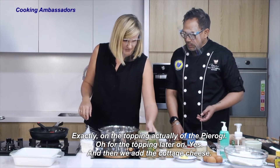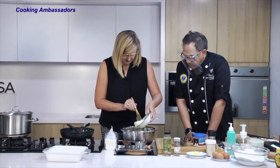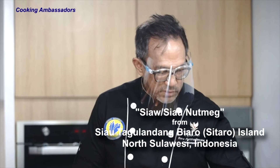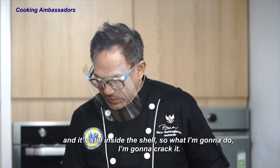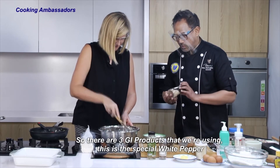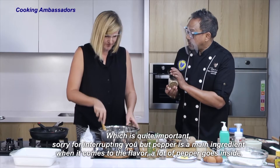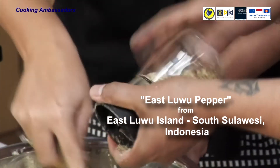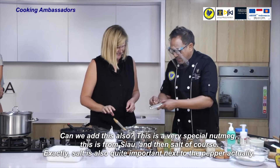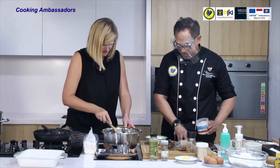There are three GI products we're using. This is the special white pepper — pepper is a very main ingredient when it comes to the filling, so a lot of pepper goes in. This is the special GI East Luwu white pepper from South Sulawesi. We can add the nutmeg from Siaw as well. Then salt, of course — salt is quite important next to the pepper. About one spoon, just spread it all over.